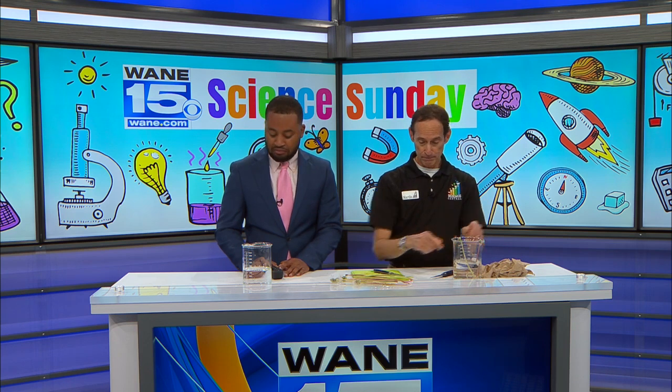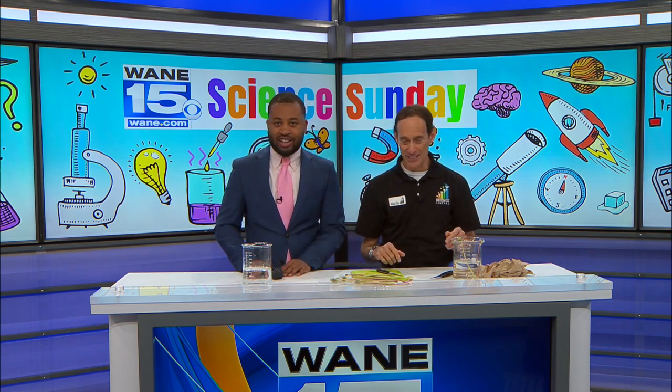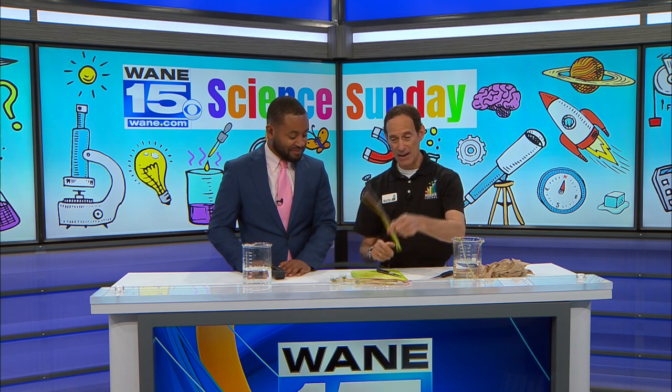You'll need a cutting board. I would recommend a plastic cup of water, some sharp knives, so make sure that you have an adult to help you out. We have dandelions that are growing up everywhere — Mom, Dad, I know they're driving you crazy, but this is a great way for your kids to have fun.